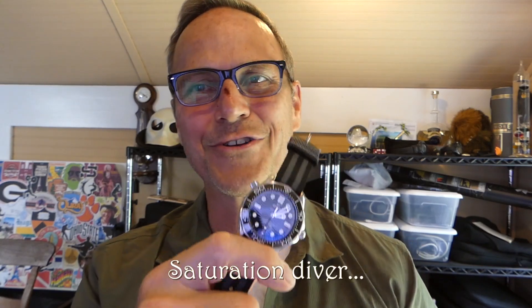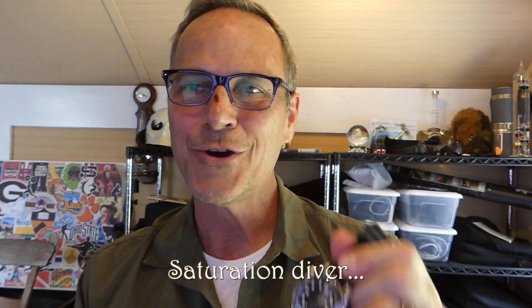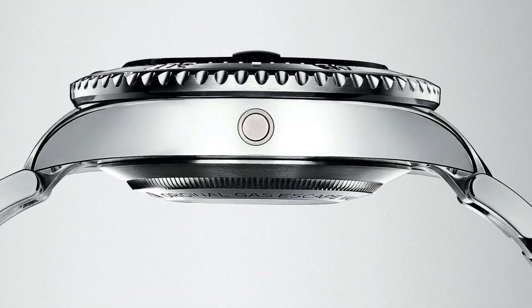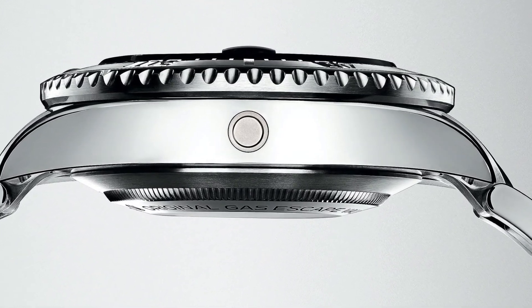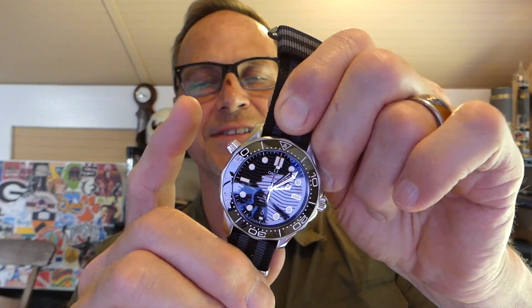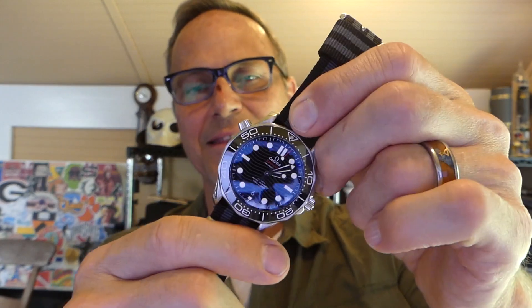That's all the helium release valve does. Unless you're a saturation diver, this is useless. It's a cool thing on these watches. A lot of people prefer Rolex's approach because they just have a little dot on the side — a small circle with a valve that pops out when it needs to. This is more of a manual thing, but it has become a calling card of Omega watches. At least on the Seamaster professional, they have the helium release valve.